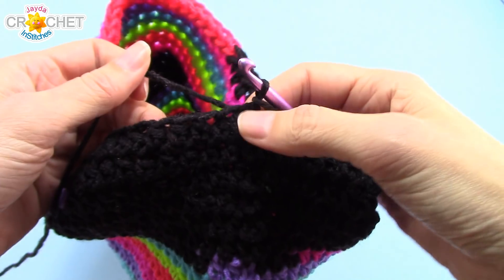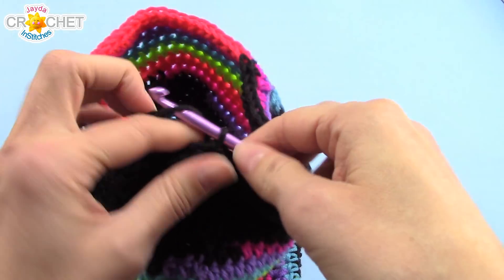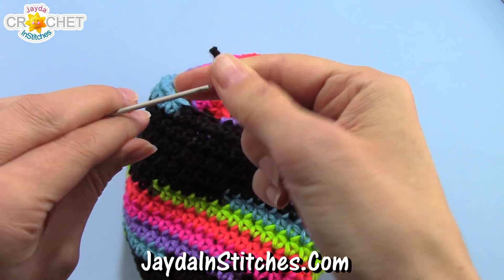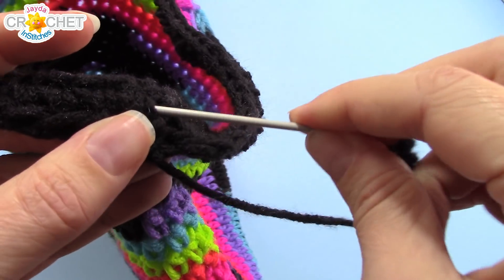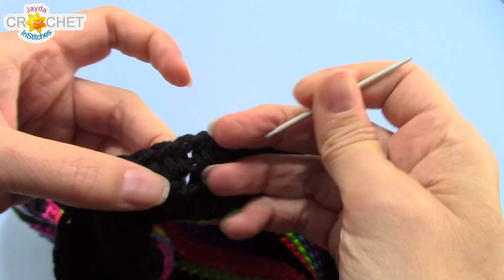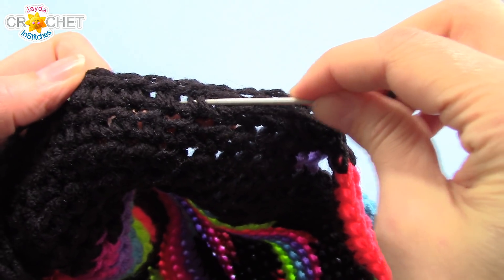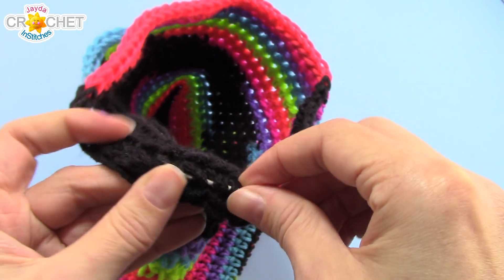At the end of row 28, join with a slip stitch to the top of your half-double crochet, snip your yarn, and fasten off. Take your yarn needle and thread up that long tail, and weave it in on the inside of your bag, back and forth through some of those stitches. Just weave it back and forth through the same sets of stitches a few times — this will make sure it doesn't want to unravel on you. Don't pull it too tight because you don't want to pull any of your nice stitch work out of alignment. Once you're done, if you have any excess that you don't think you need, you can trim it off.